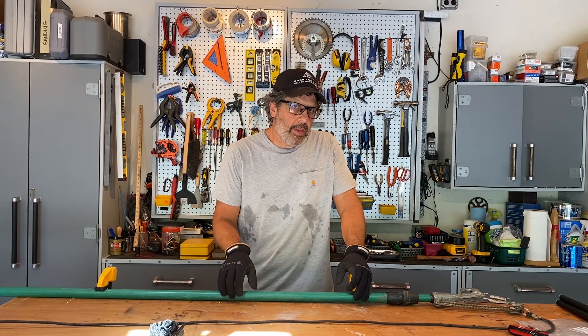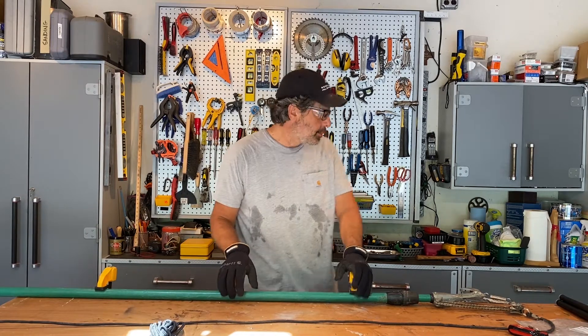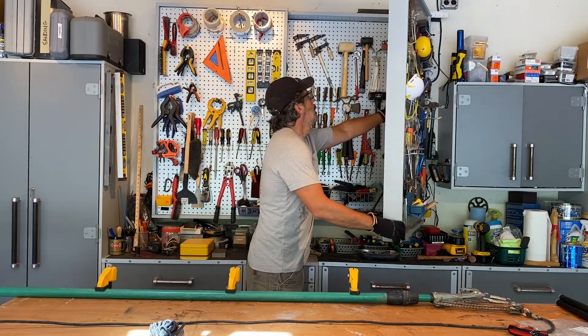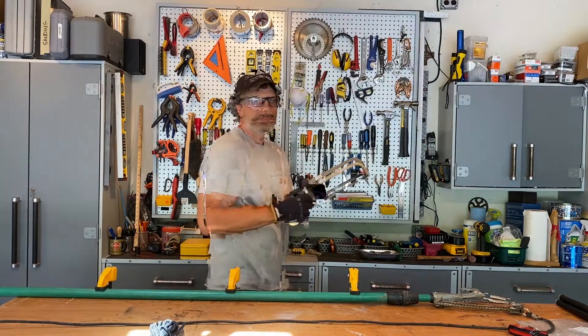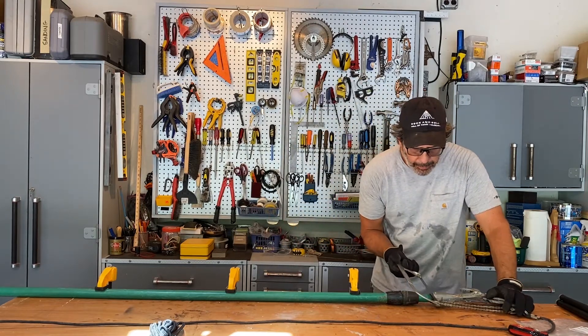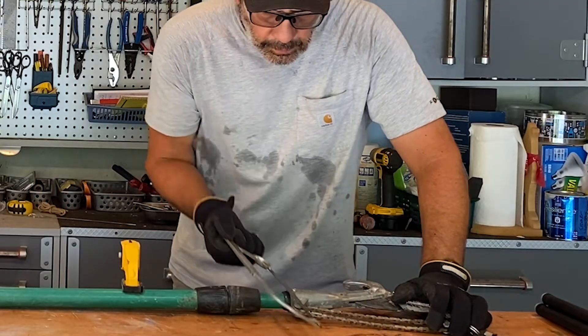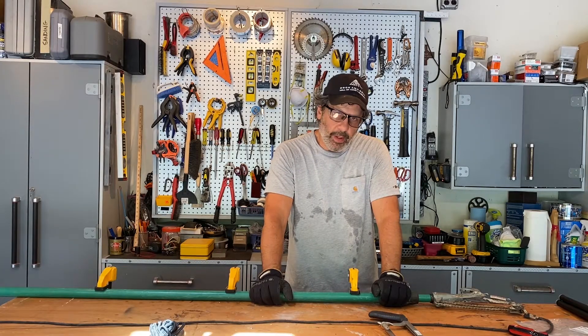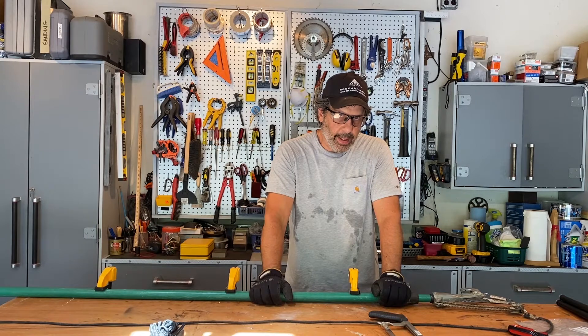The next option is to try to cut one of those two heads off with another tool. My first choice would be a hacksaw. I'm going to try the hacksaw and see if I can just get it under that lip. The hacksaw is kind of working, but that's a slow go — this is going to take me a while at this rate.